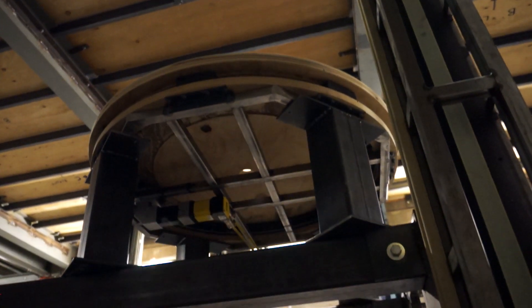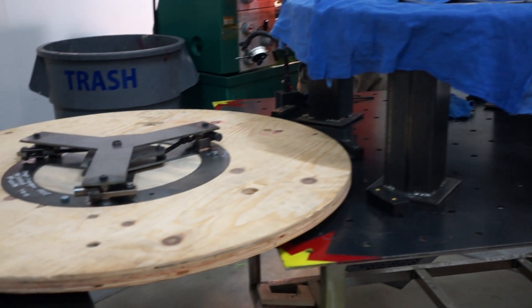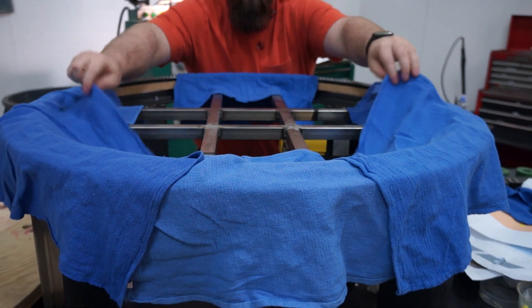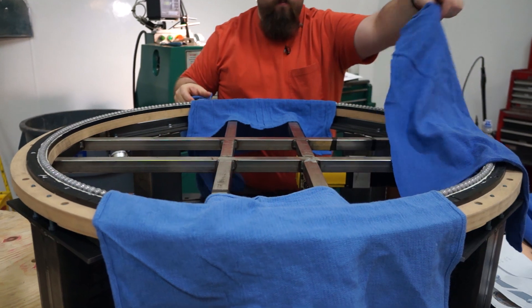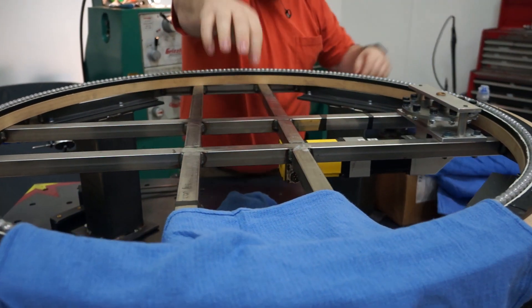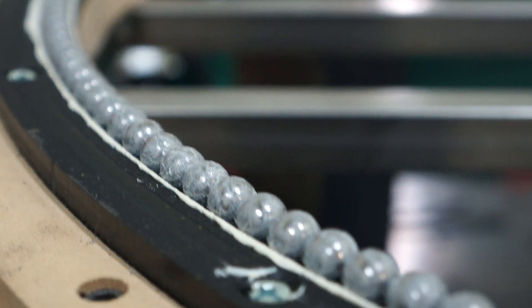We built a tiny turntable based on the same concepts as the Fingersmith turntable and the Sweat turntable from 2015, but it's much smaller. The entire thing fits in a three and a half foot circle, and instead of doing casters we decided to try this new effect that turned out really cool — using ball bearings in a raceway.